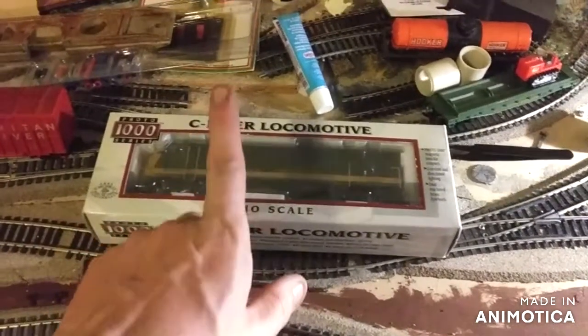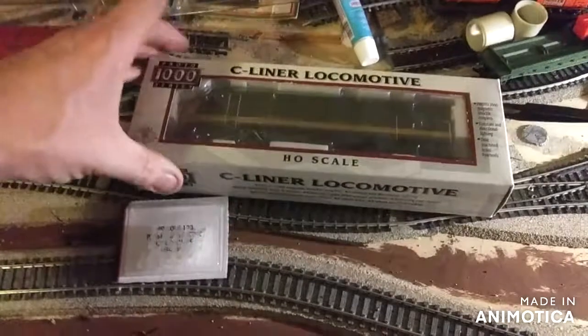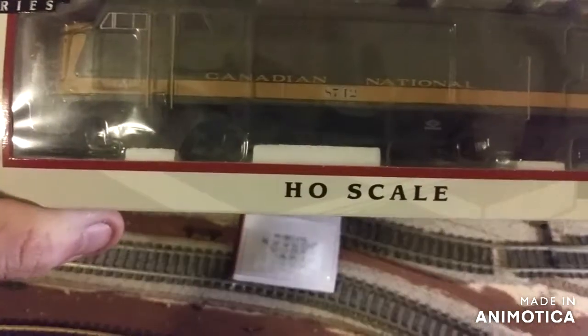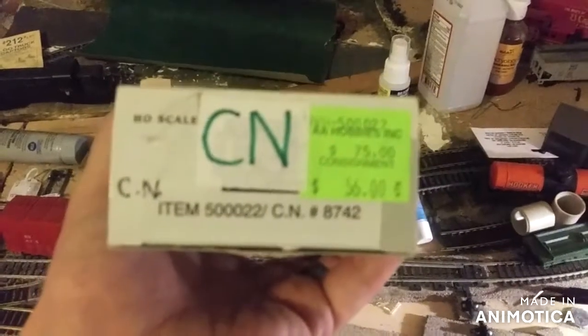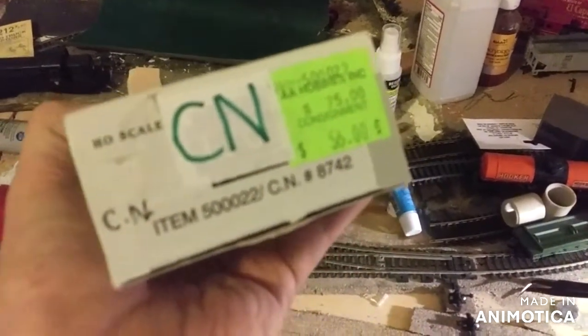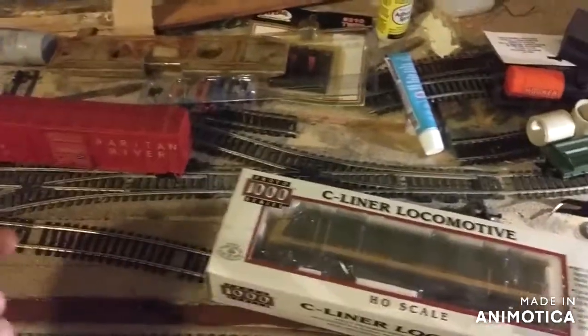Anyway, seeing this here, it's a C-liner — HO scale locomotive, Proto 1000 series, locomotive number 8742, Canadian National. What price I paid was $56 for it. Figure what the heck, it's a local hobby shop — support your local hobby shops. Get out there and support them.